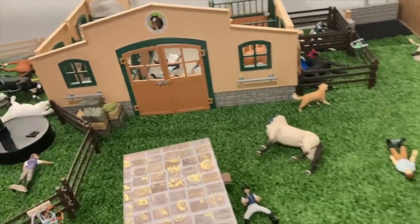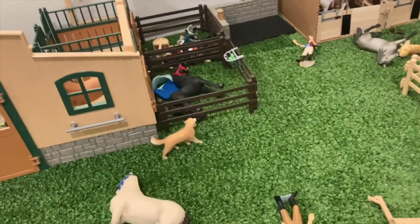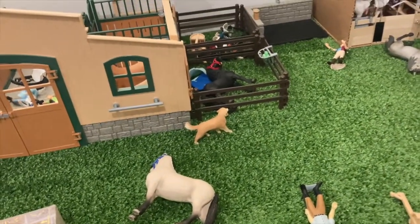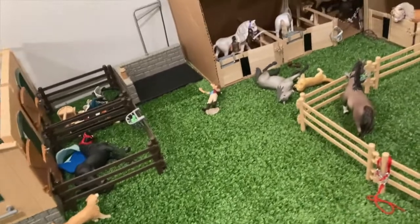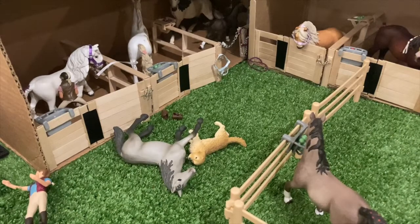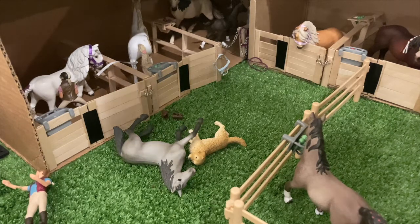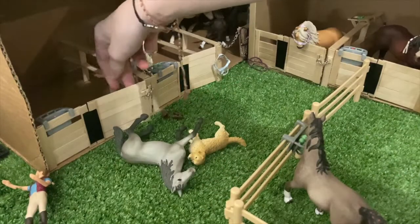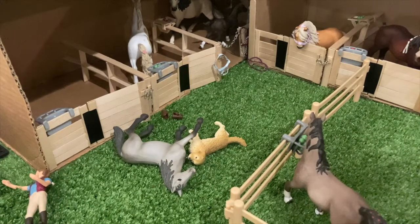Alright, lighting is looking a lot better! I'm just going to set up the camera somewhere and get started. I'm also going to talk to you guys about some things that have been happening in my personal life, even though you guys probably don't care. I'm sorry the video quality might not be very good — it's getting kind of dark outside, so the lighting isn't going to be as bright as it usually is.